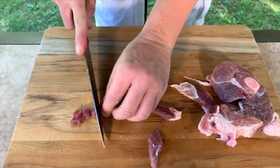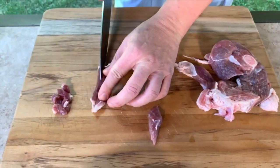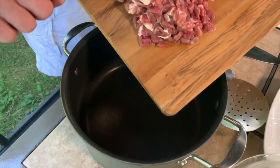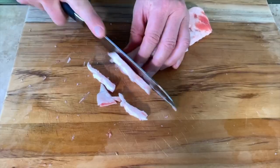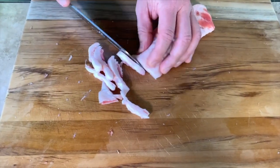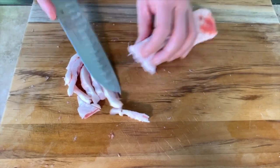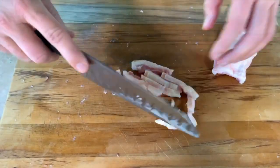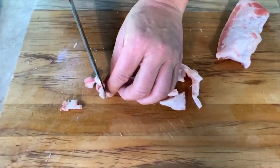I'm going to start by cutting the lamb. The pieces have to be very very small, not too big. I'll chop the lamb into small cubes. Now I have to do the fat — cut it very very thin. The ratio is 40 to 60: 40% fat and 60% meat. You can put even more fat if you like.